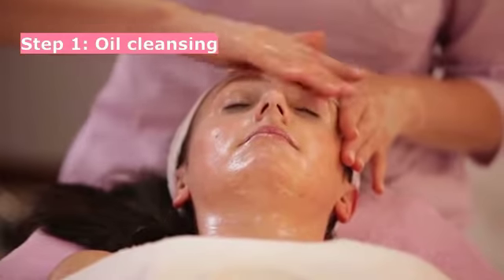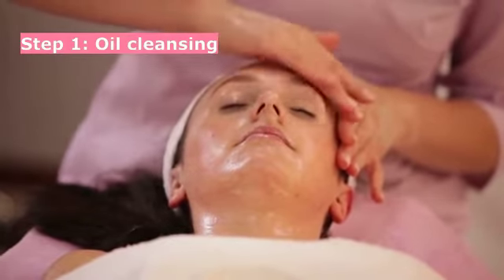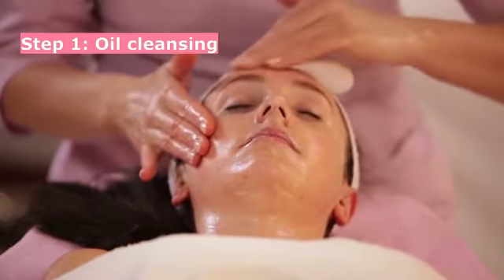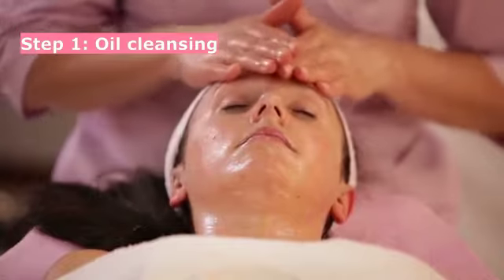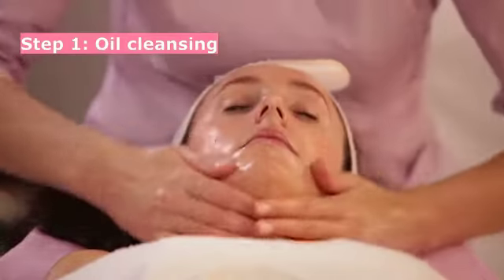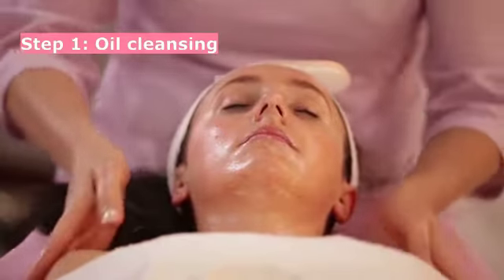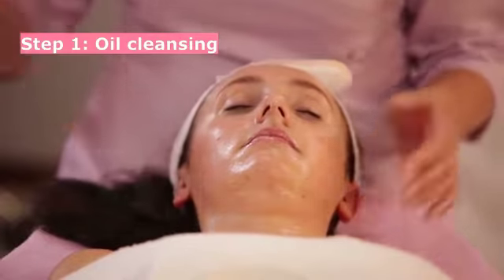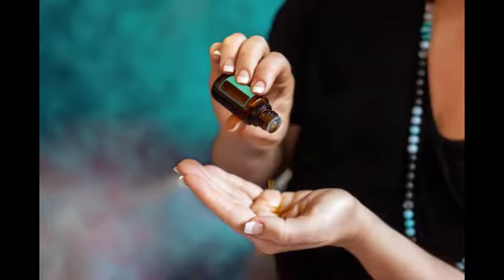Step 1: Oil cleanser. The first and most important step in a Korean skincare routine is cleansing. If you have dry skin, you should opt for coconut oil, sweet almond oil, or avocado oil. For people with combination to normal skin, jojoba oil will work best.